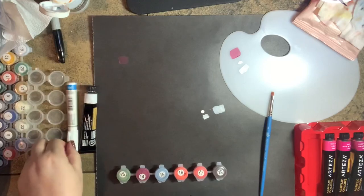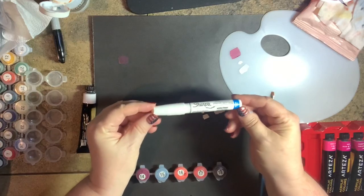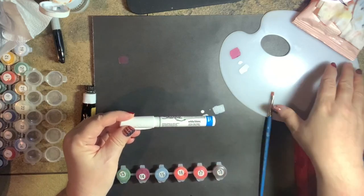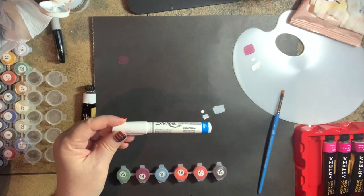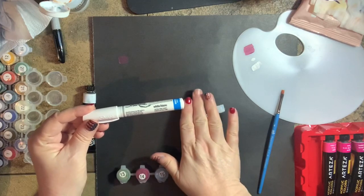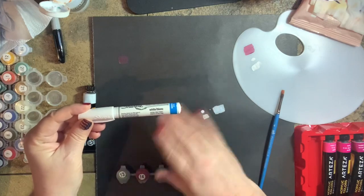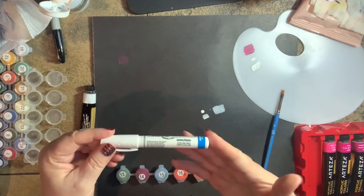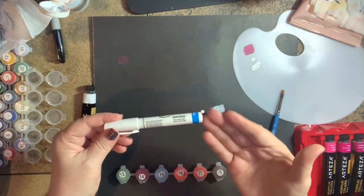Option number one is using a white Sharpie like this one — it's a paint pen and it is a water-based paint pen, so it's extremely important that you use a water-based and not an oil-based Sharpie. Oil-based will leave an oily surface so the acrylic paint does not want to play well with it — it just gets slick over the top. This kind is actually an acrylic paint; it's very thin but it is a paint just like the paint you're using, so it tends to work better.